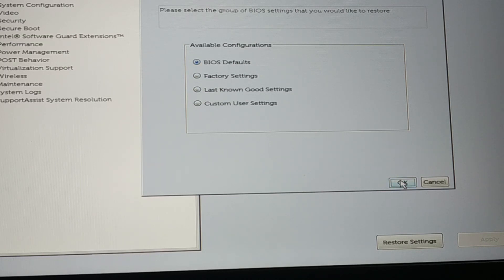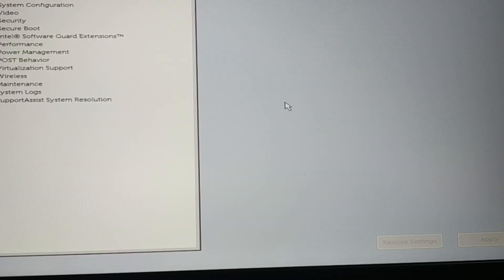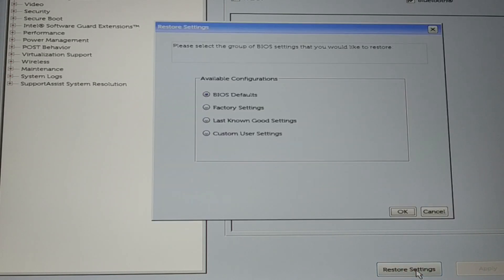Click on BIOS default, click OK, and it will load all the default settings. Then exit and check if the problem is solved. If the problem is still not solved, go back to the BIOS restore settings and this time do the factory reset. That will remove all new updates and your BIOS settings will be like when you first purchased your laptop.